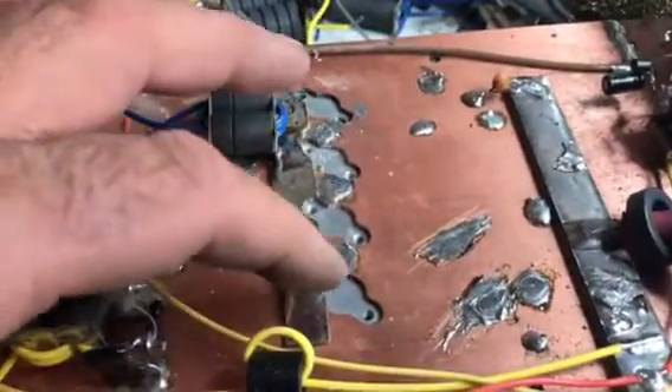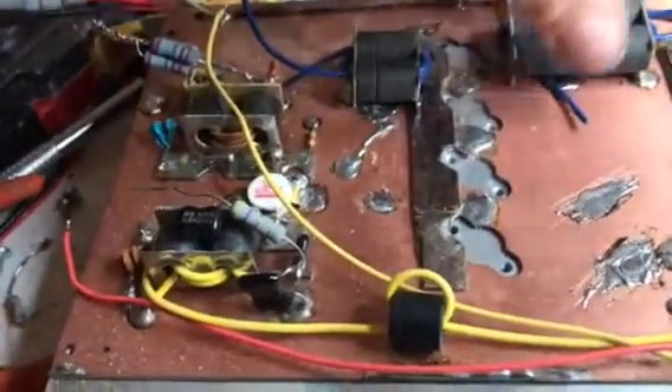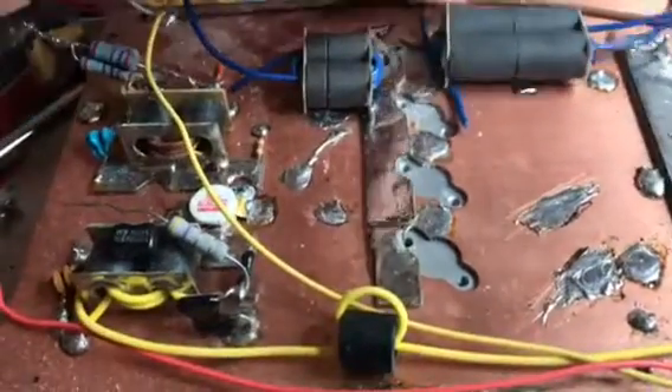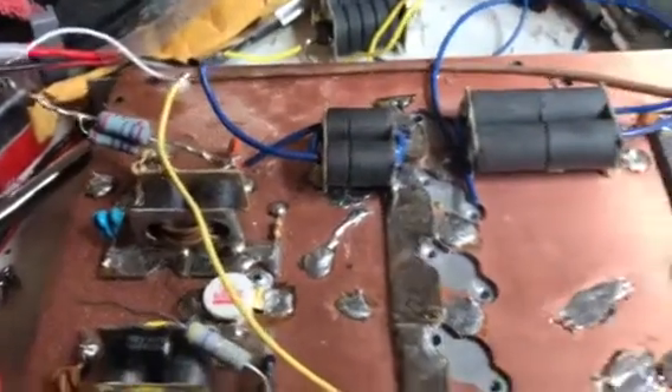We're going to put the barrel bar down. So this is my build and we're going to end up using these — that's what I had laying around. Brand spanking new, so they're looking real good.